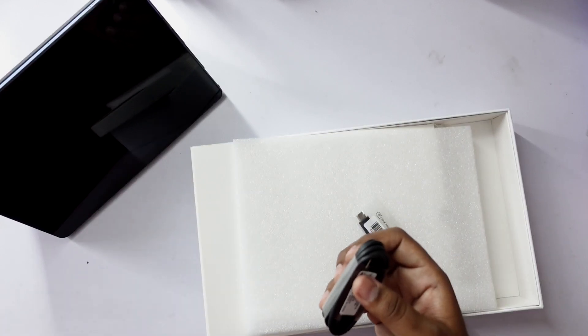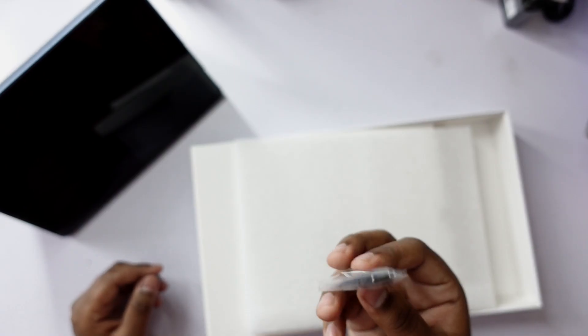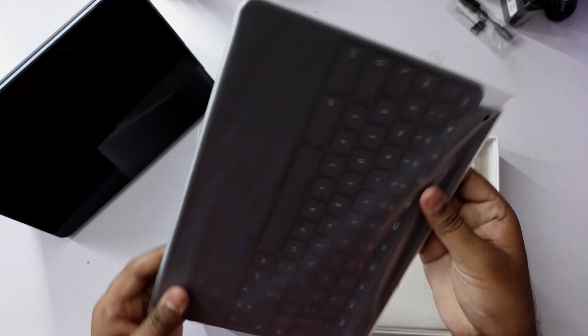The charger is a smaller one like the kind you get with smartphones, which is nice because you don't have to carry additional chargers. If you want to listen to music with wired earphones, you can use the 3.5mm converter, but if you have wireless earphones you can connect wirelessly — and most people have wireless earphones these days.